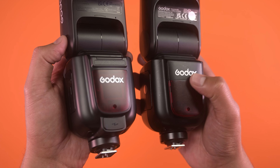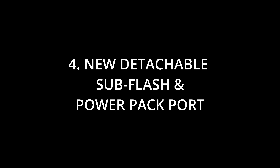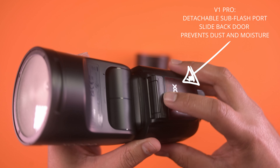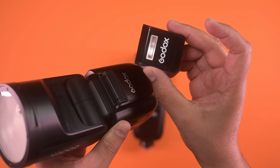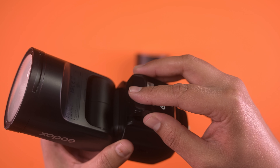The sub flash serves as a fill light and can be easily attached to the main flash. It has a separate power control and only fires when your main flash is pointed straight upwards or tilted backwards when bouncing light.